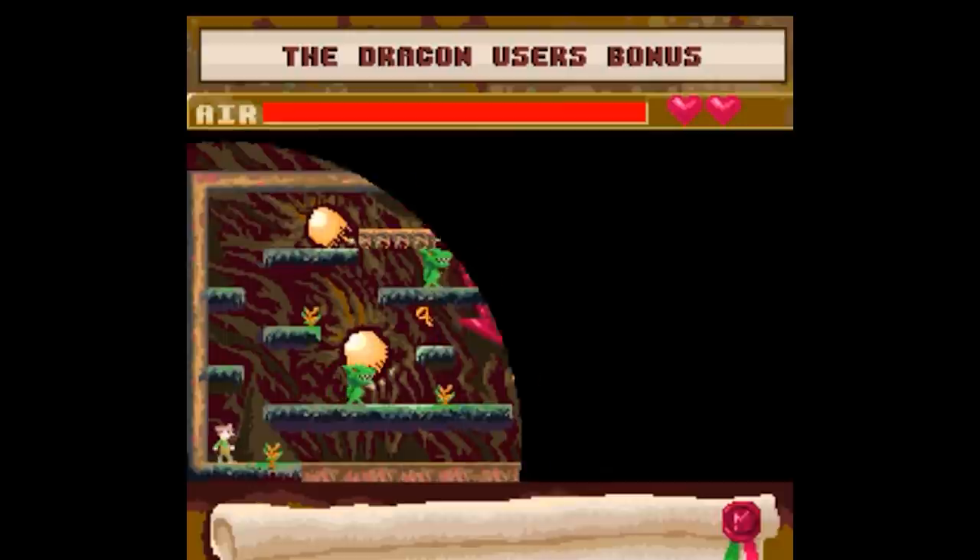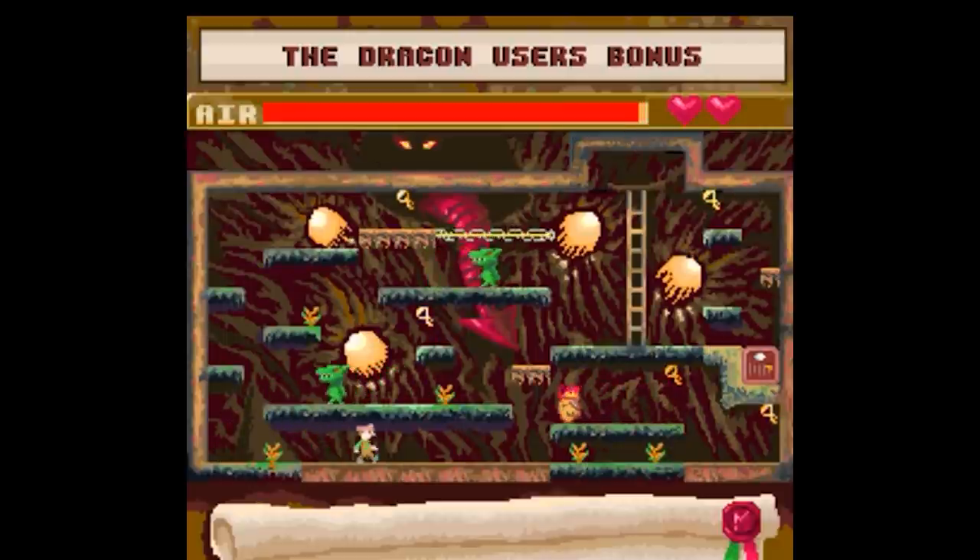So that's Manic Miner: The Lost Levels. Till next time, happy gaming!